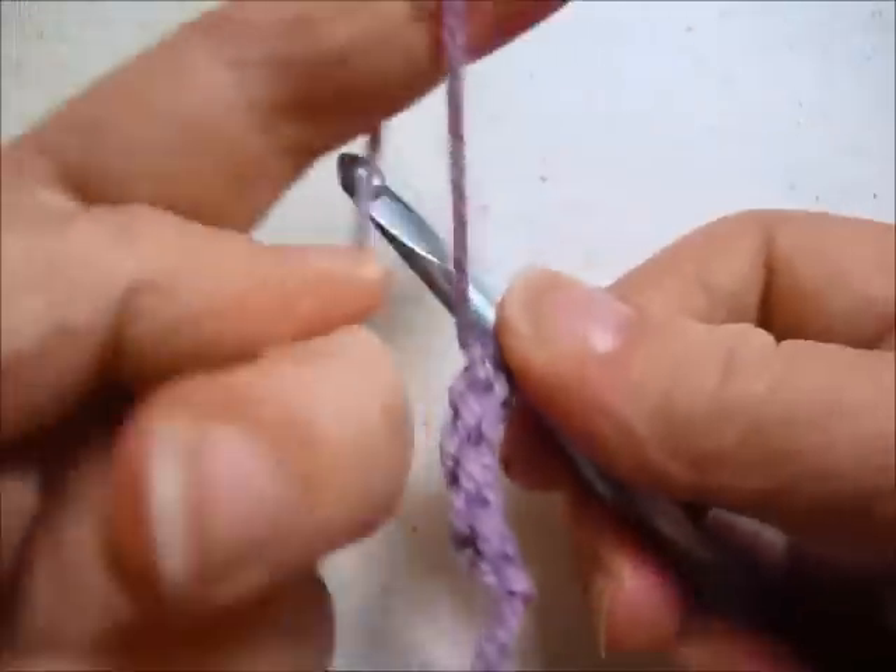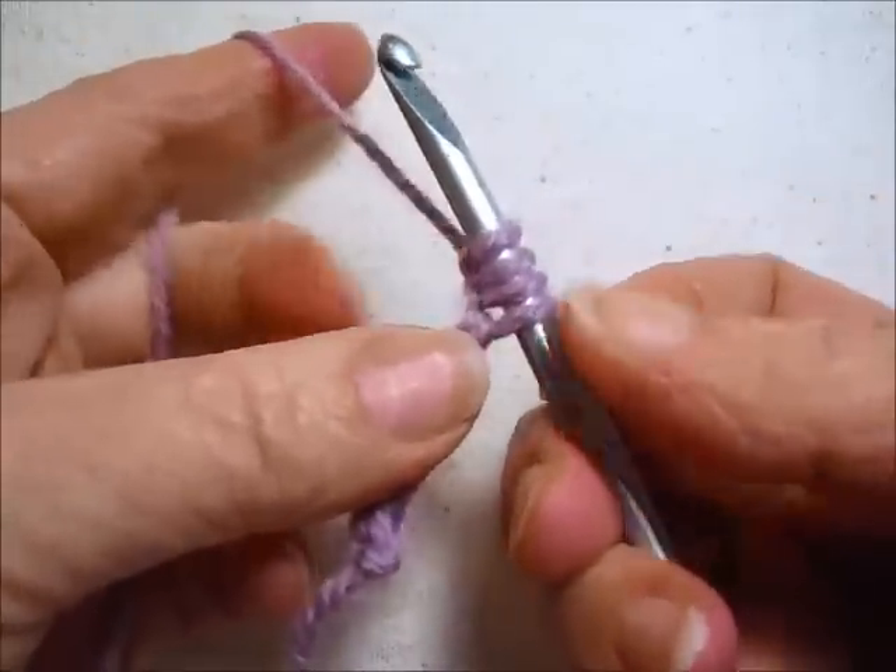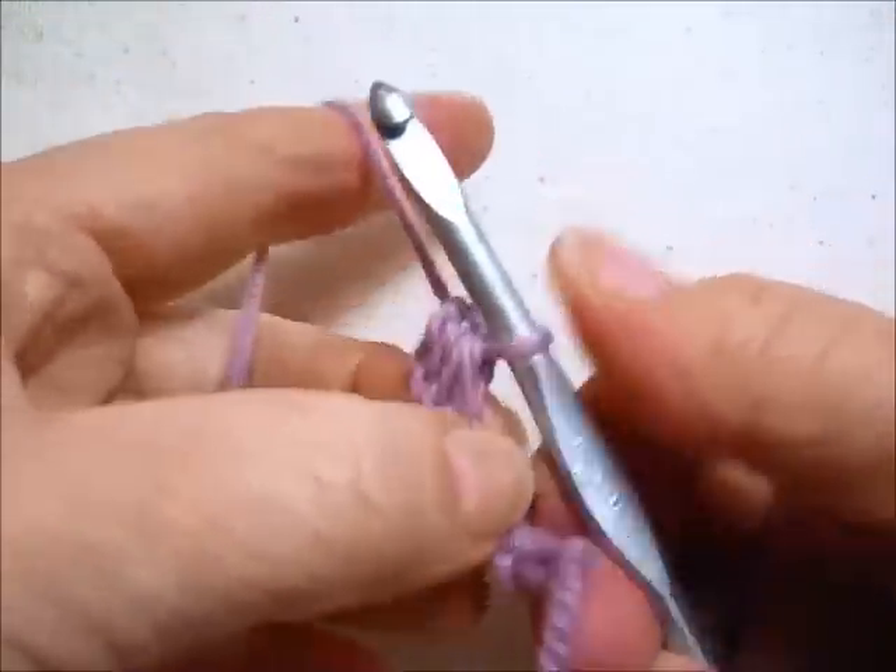To make a limpet, cast on several forward loops. You can cast on as many or as few as you like. Yarn over and pull through all of the forward loops at once.